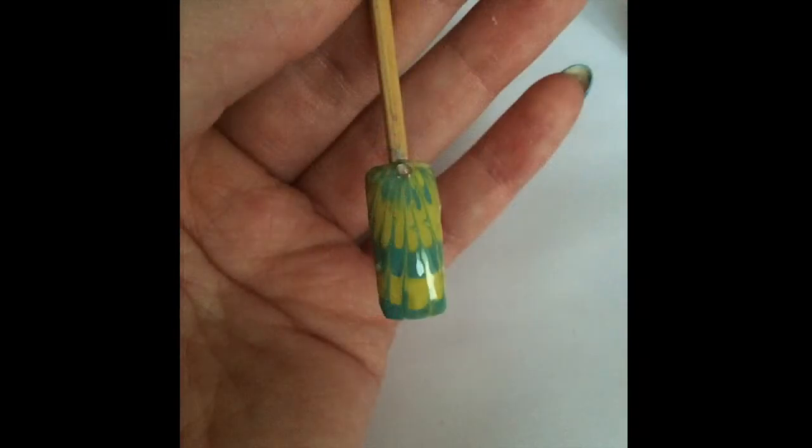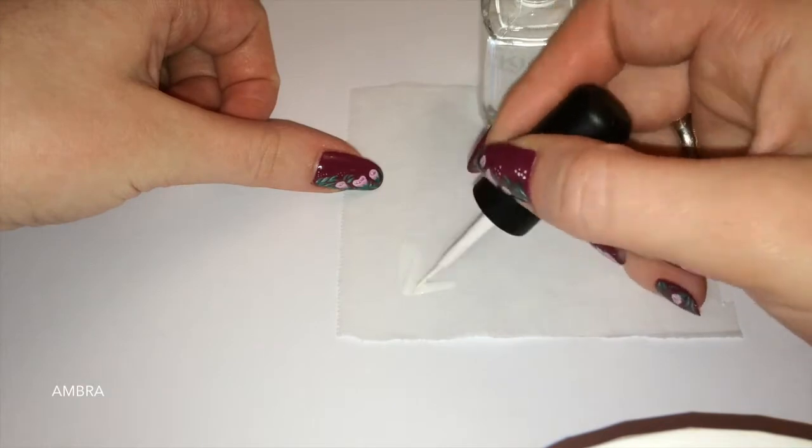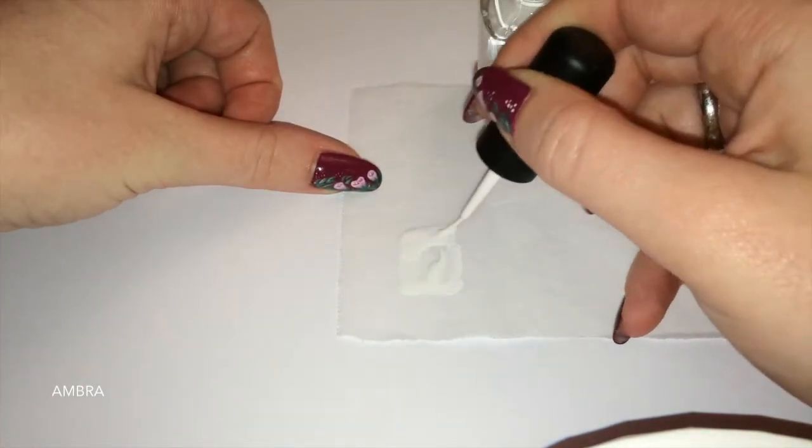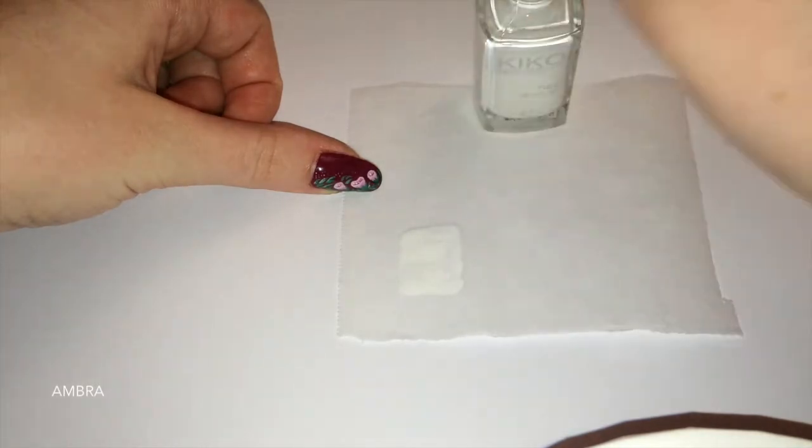Hello and welcome to Nail Art Tutorial. In questo video vi mostro come realizzare una Marble Nail Art senza acqua. Vi servirà un pezzo di carta da forno e degli smalti colorati.